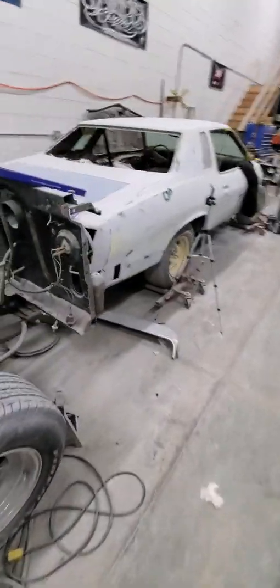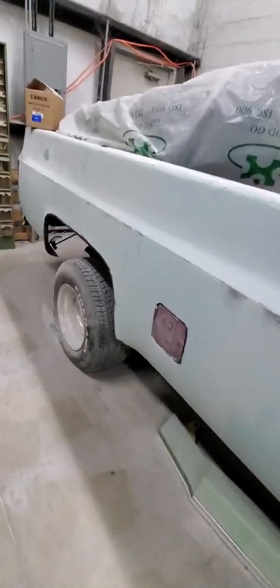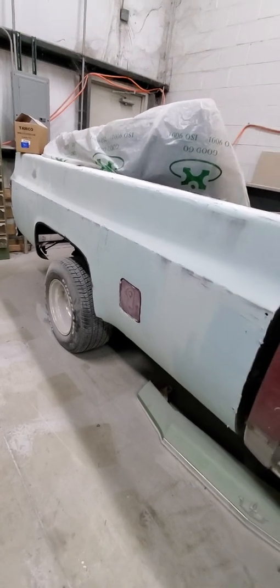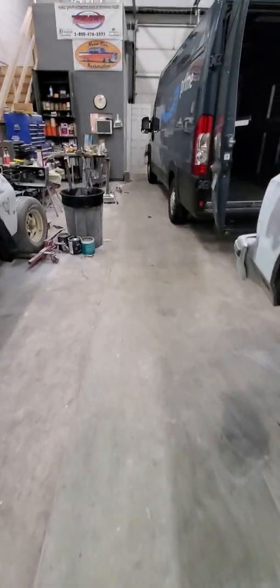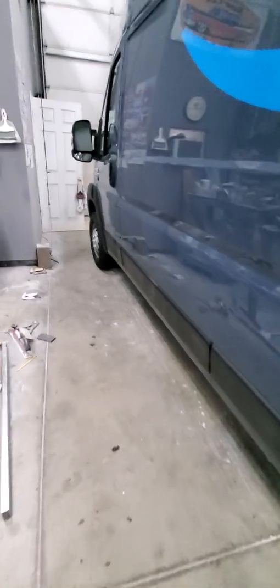I got brand new fenders, brand new doors for the truck. I also got new rocker panels and I plan to put new rocker cap corners. This part here was rusted out — I replaced it with a big patch panel that goes all the way to the back, because I couldn't find a complete side for this truck — it's eight feet long. The patch panel is already welded and ground down, and now I'm putting a skim coat on it to block it straight. I still have to do the other side, but it's a low-budget project I'm doing little by little.